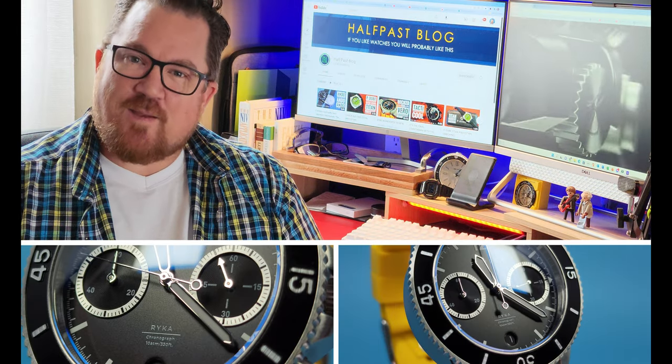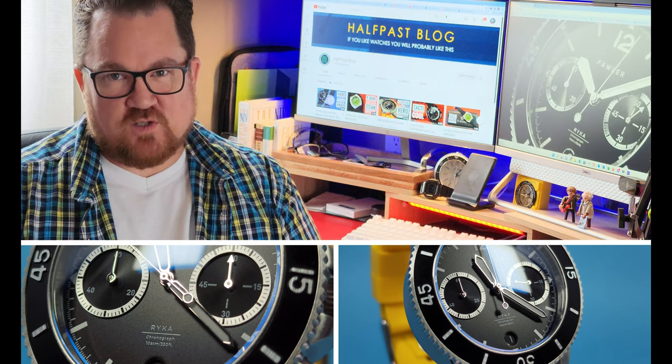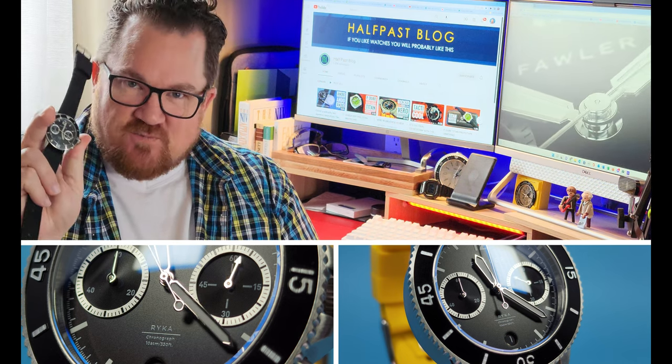Designed in Denmark, the Rika by Fowler watches is supposed to be built for adventure. But is it? Let's find out.